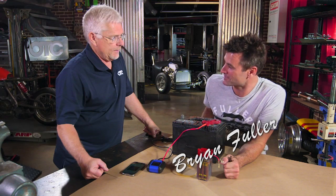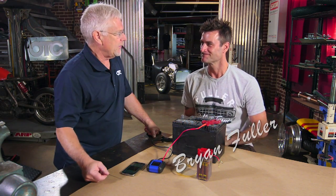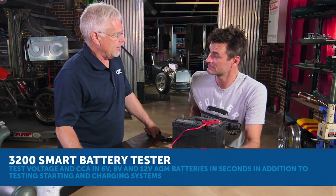Danny, what cool toy did you bring us out of your box today? It's pretty awesome, Brian. It's a 3200 Smart Battery Tester.